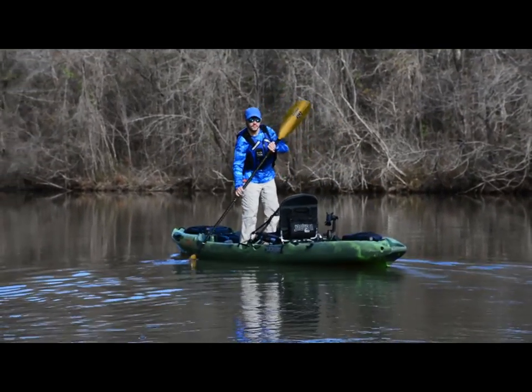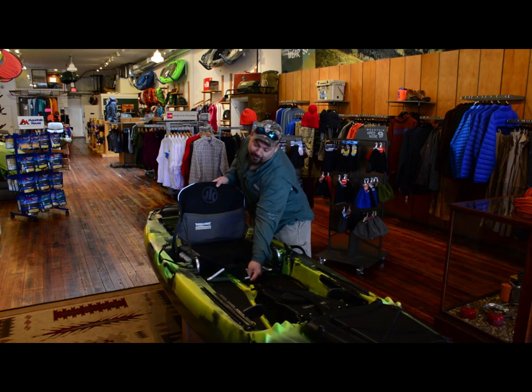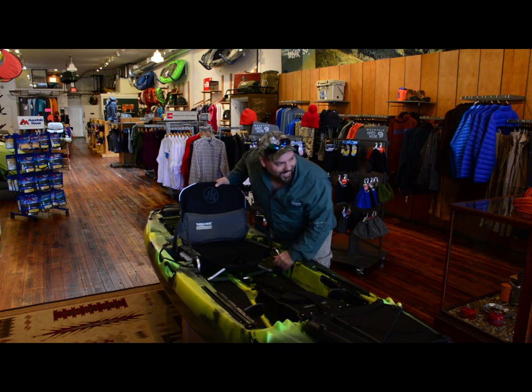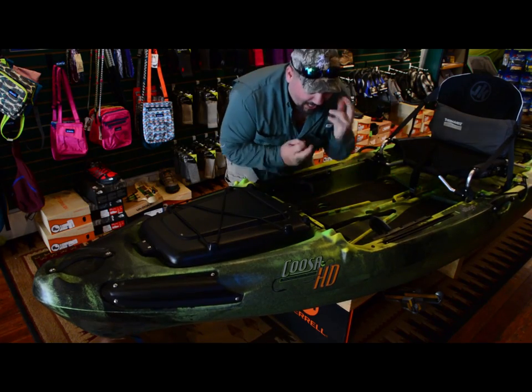Show off. We like the way your seat moves backward and forward. I love this open deck — I love it.